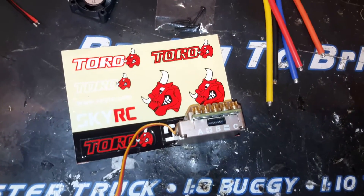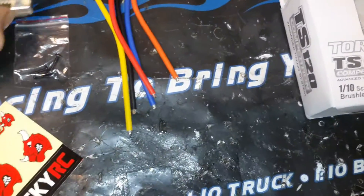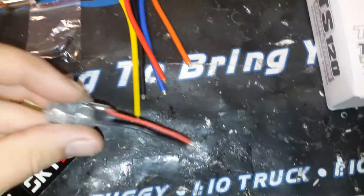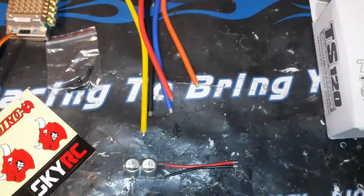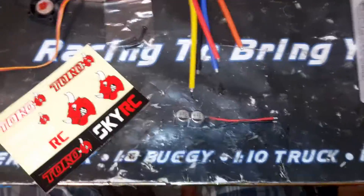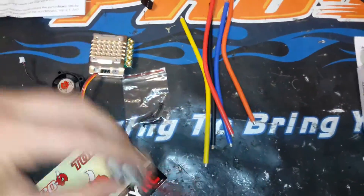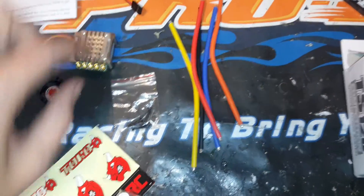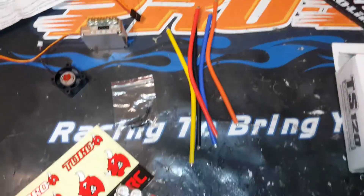There's the sensor port. All the wires are labeled A, B, C — perfect. Soldering everything looks great. It does come with a capacitor, which is nice. This is how they're able to keep some of the size of the unit down. Most units come with capacitors built in already, but on this one they get soldered onto the negative and positive terminals of the ESC.